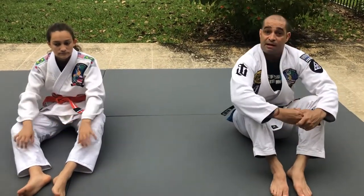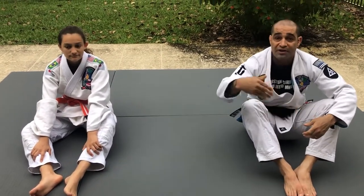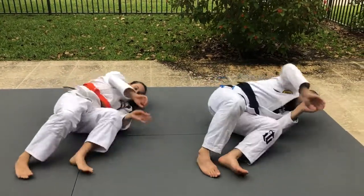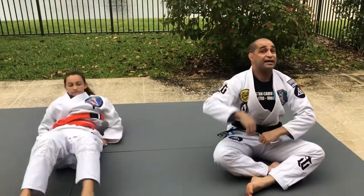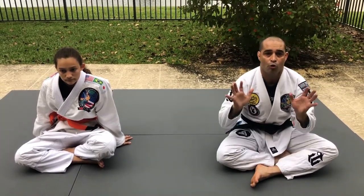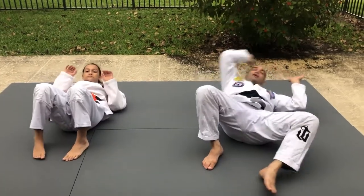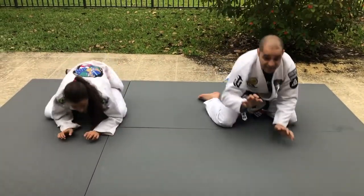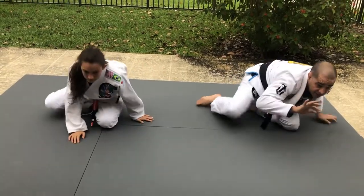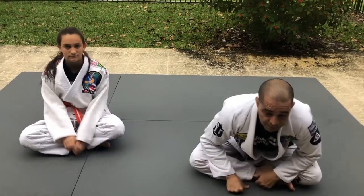Second drill is the hip escape. If you've never done a hip escape before, parents, it's time to do it — it's the most important movement in jiu-jitsu. Without moving your hips, you cannot fight on the ground. Pretend that you're pushing someone away. We're going to do that for 50 seconds, 30-second break, three reps. The third and final drill is a complete hip escape movement with the chest down on your knee — elbows, knee, slide to the other side, then hip escape.